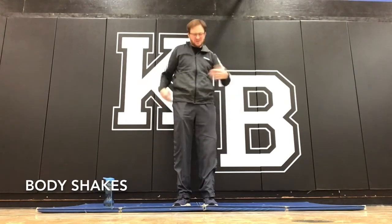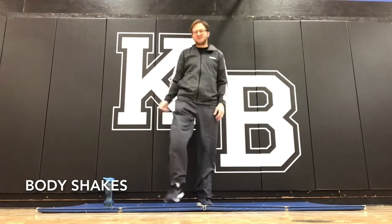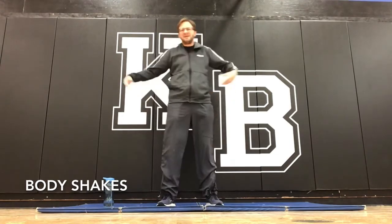And the last one — body shakes. Just shaking things out, keeping the body moving, shaking down the leg, etc.